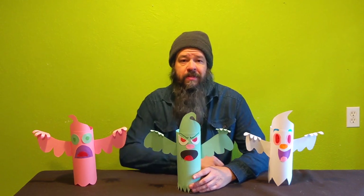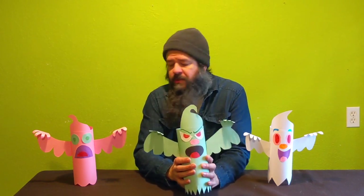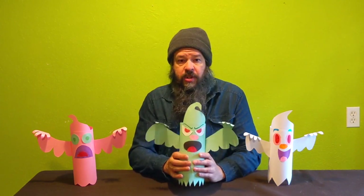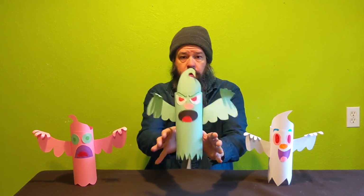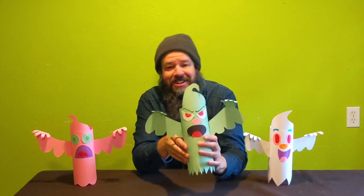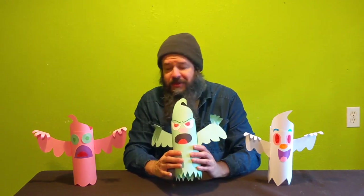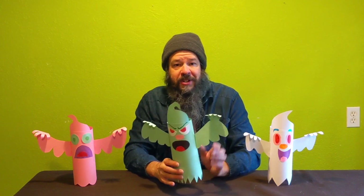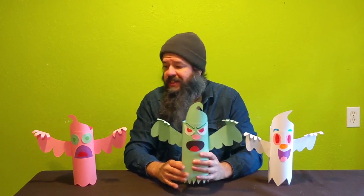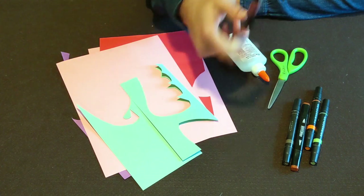Hi everybody, welcome back to Craft Time with Matthew Made Art! Really glad to have you here today. Just a few days before Halloween, so we're going to be making these amazing paper floating ghosts. I'm going to show you how to make these and then how to make them float. For today's project you'll need construction paper, scissors, glue, some markers, and plenty of imagination.